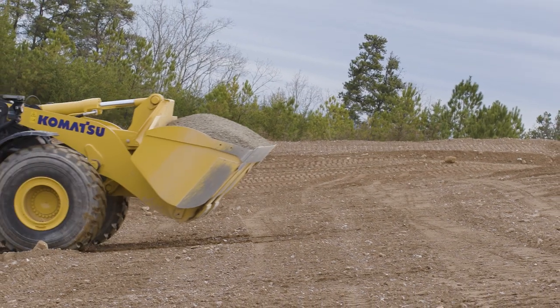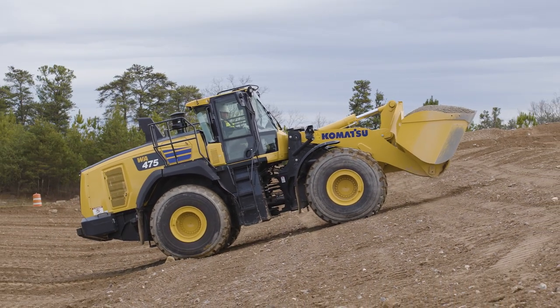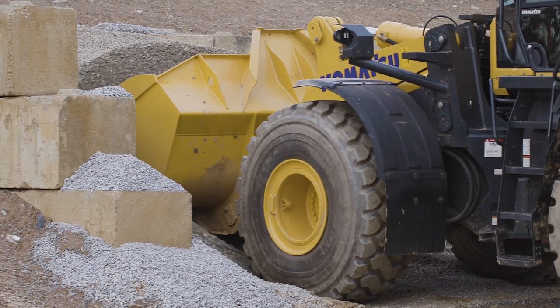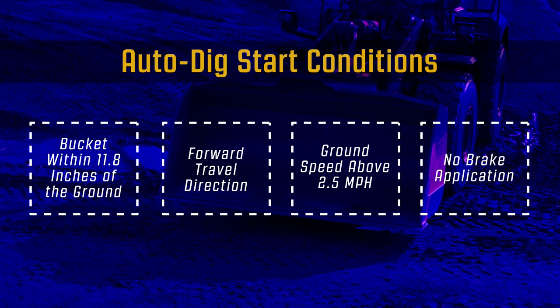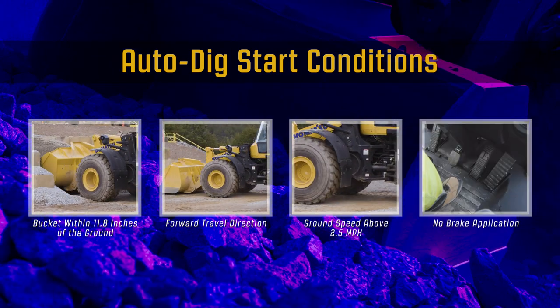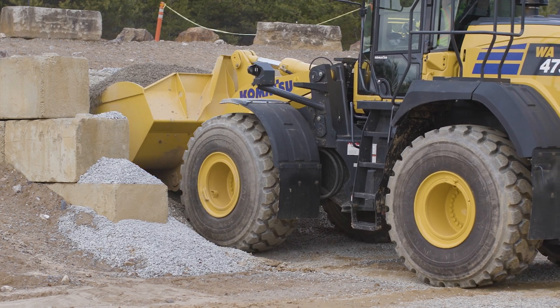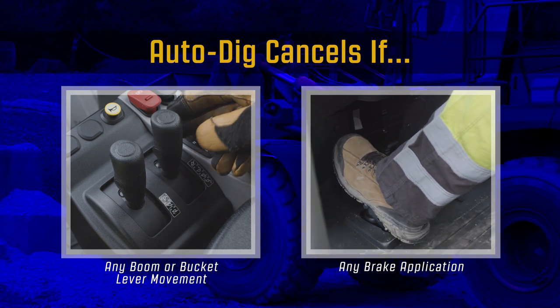Another great feature that relates to the new transmission is the auto-heel holding function. When stockpiling or hopper loading on a steep grade, the machine will not roll backwards when the transmission is in the forward direction. Auto-digging is also included on the WA-475-10 and is selected from the front right column keypad. When auto-digging is on, a green LED is lit. The machine conditions required for auto-digging to start include: the bucket is within 11.8 inches of the ground, machine is in forward direction, ground speed above 2.5 miles per hour, and no brake application. The boom will raise and the bucket will tilt automatically. When the boom reaches negative 20 degrees boom angle, auto-digging is completed. Any boom or bucket lever input or brake application will stop auto-digging at the current position.